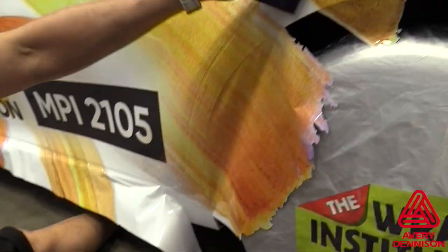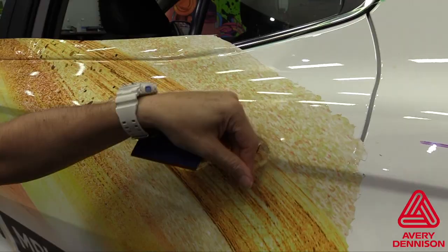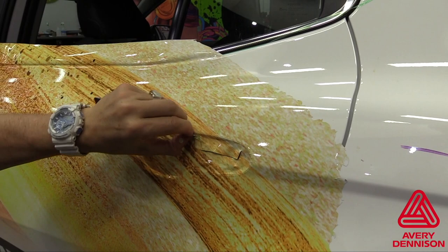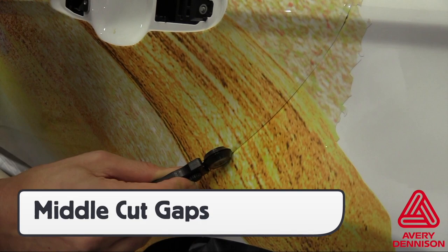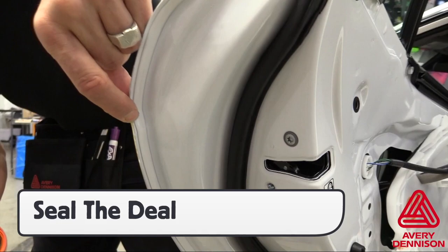For wheel wells, cut the excess film away cold or just on the edge to ensure durability. For enclosed recessed areas, cut these areas out flush to the flat sections and avoid wrapping into them. For breaks in between the doors, cut down the middle so that there is enough wrap film on both sides to seal the edges. This is critical to avoid any lifting within the warranty period.